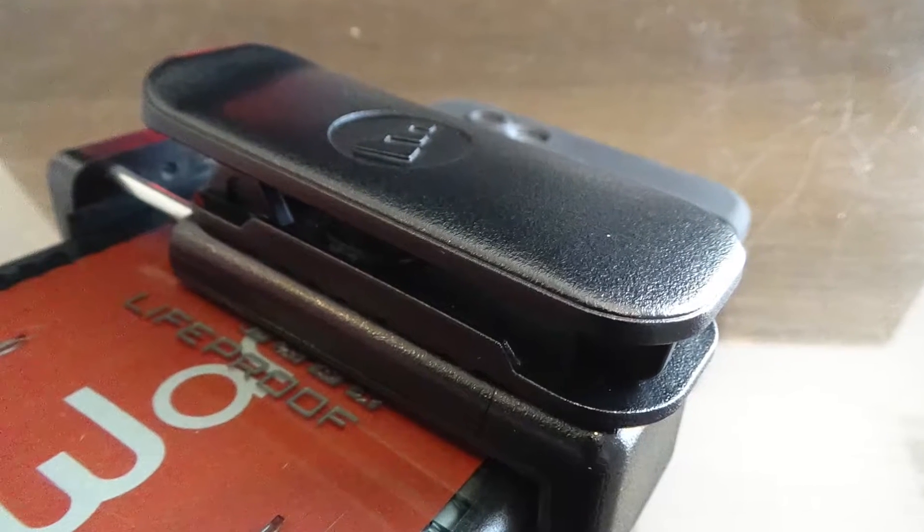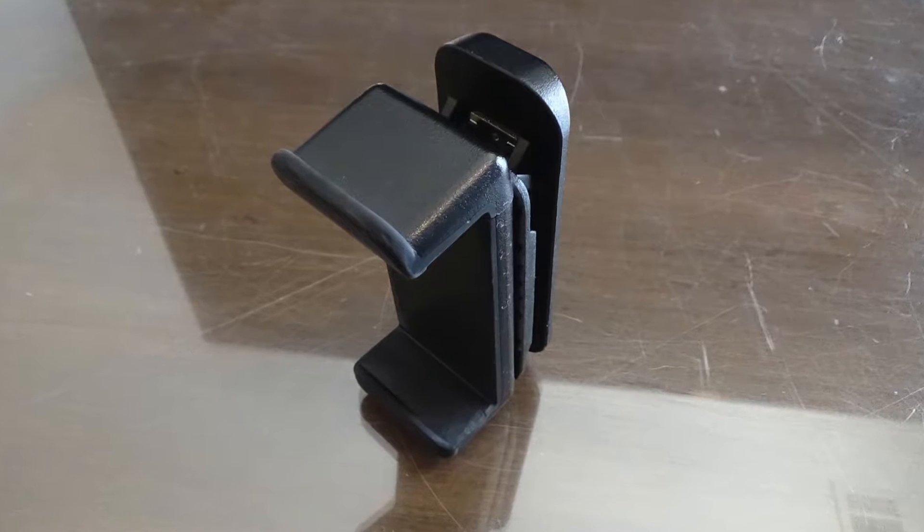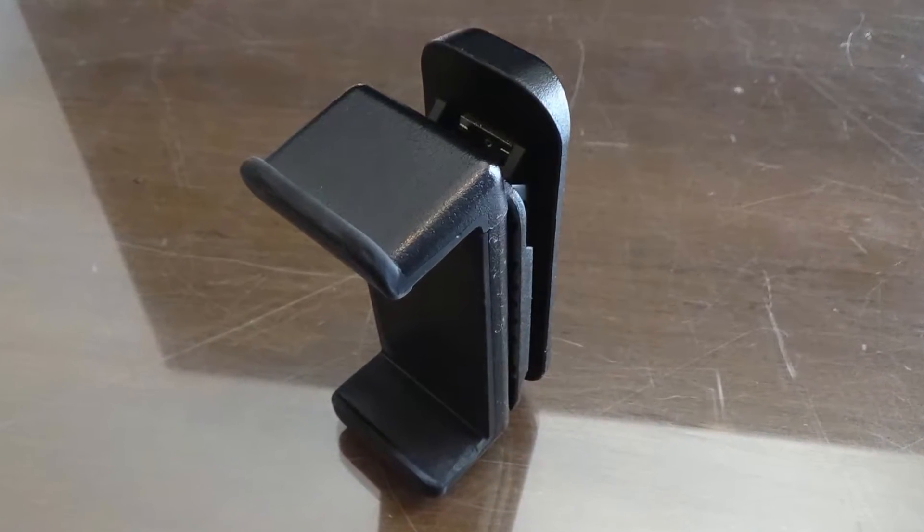Plus, since your phone is left exposed to the elements when it's in the Universal Belt Clip, it definitely should be capable of withstanding water so that it can survive some rain.